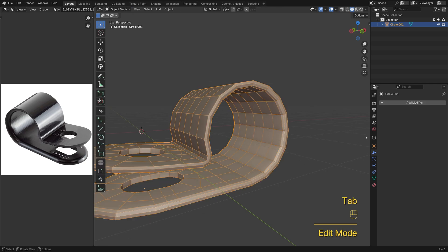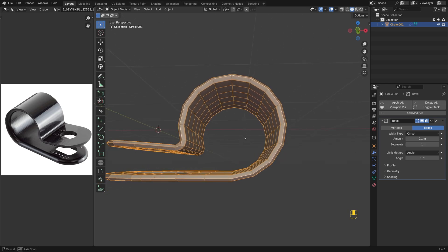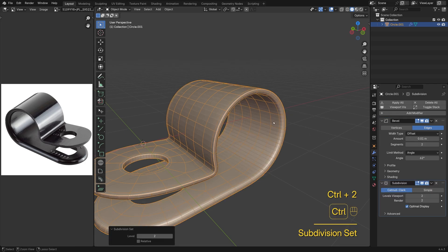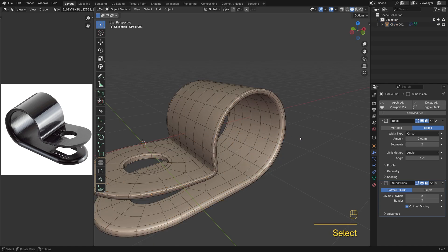To finish it off, I'm going to add a bevel modifier to give the model a more polished look. Set the segments to 2, then raise the angle limit until only the corners you want are beveled. It's a bit thick by default — hold Shift while dragging to fine-tune it. Press Ctrl-2 to add a subdivision modifier, right-click and choose Shade Smooth, and we're done.